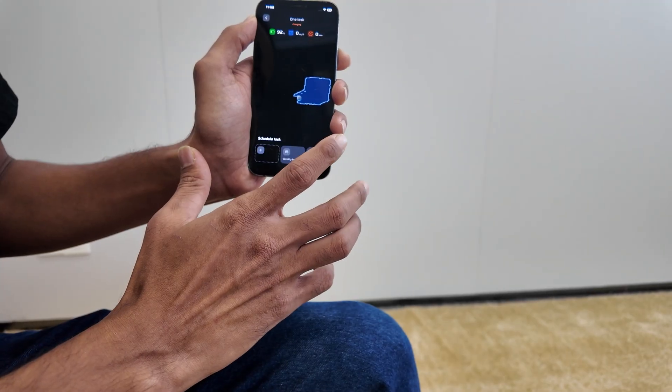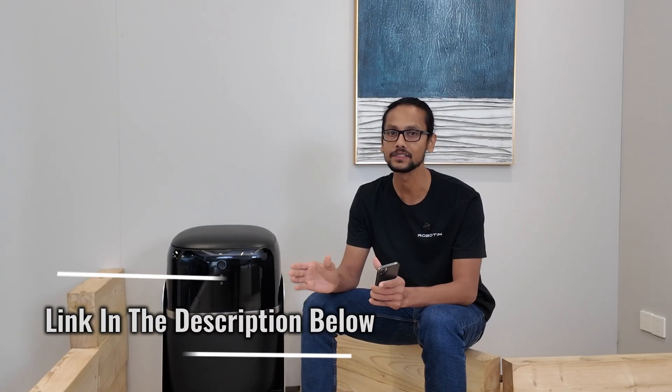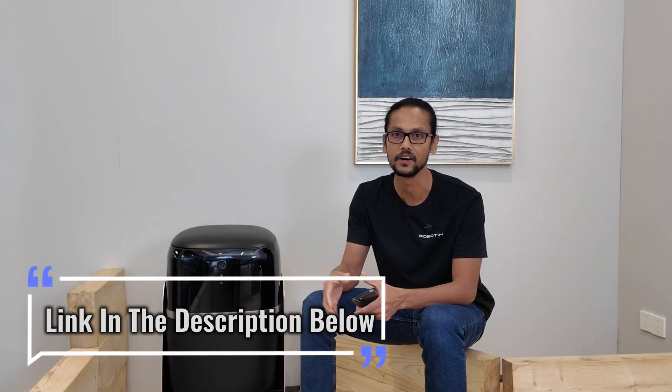Next up: scheduling. You might not want to manually start a wash every time, or maybe you have weekend plans with your family. You can automate everything. I'm scheduling a carpet wash and dry for November 21, 8 PM Central Time. Speaking of which, on November 21 at 8 PM Central, you can see the scheduled carpet wash happening live — the link to the stream is in the description below.